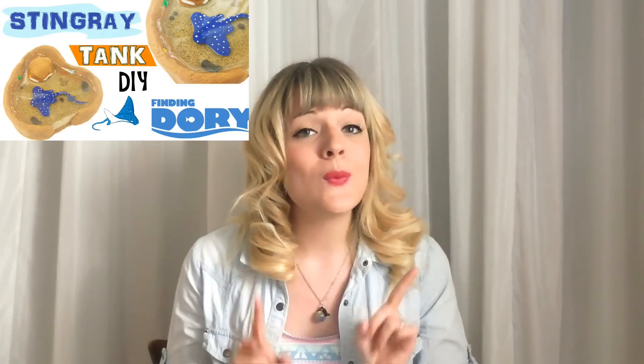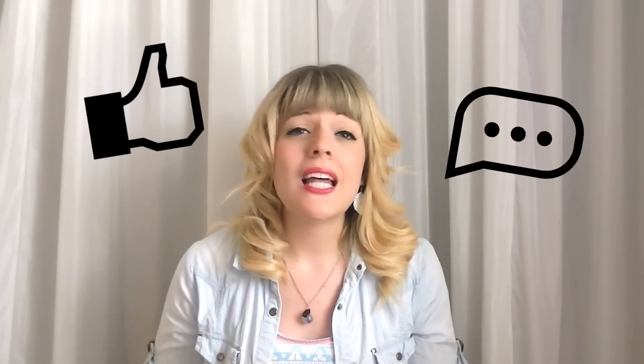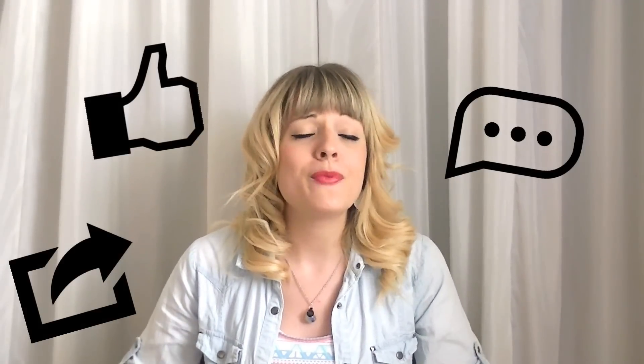Thanks so much for watching, guys! I hope I didn't freak you out with my whale speaking! Don't be sad, it's not over yet — you can still go and watch Jackie's tutorial on her channel. Click the link below to go see Jackie's channel and her stingray tank tutorial. Unless you're coming from her channel and then watching mine — then yeah, it's pretty much over for you guys. Sorry! But there's plenty more tutorials on her channel and mine, so don't fear, it's gonna be okay. Thanks again for all your support, comments, likes, shares, everything you do for this channel. I appreciate it! Have an awesome day and God bless you! Bye!